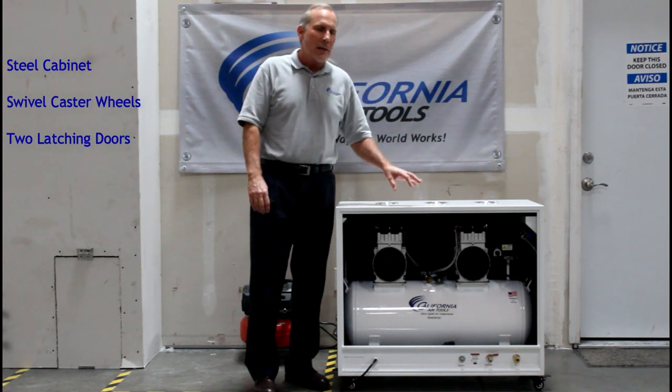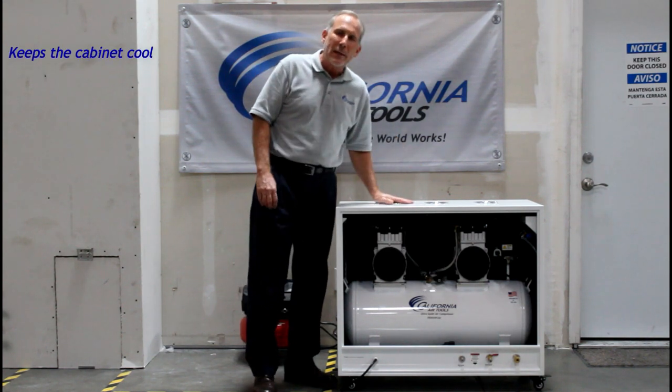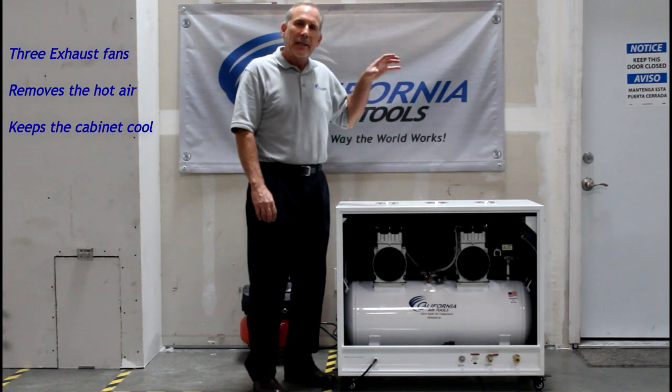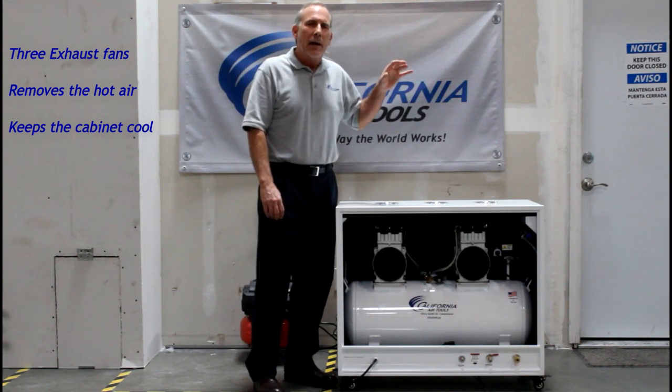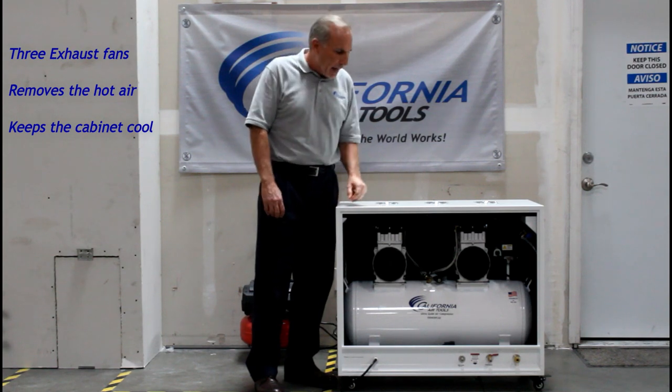Number one, you have a very nice steel sturdy soundproof cabinet. On the top we have three exhaust fans. These exhaust the heat and air out of the air compressor cabinet so that we do not have any buildup of heat inside the cabinet.